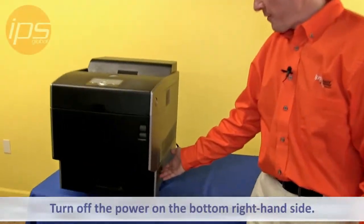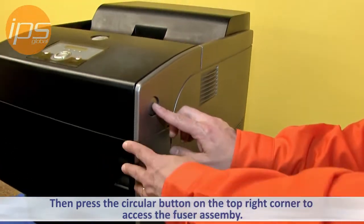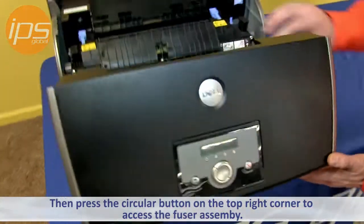The first thing you want to do is turn off the power on the bottom right hand side, and then press the circular button on the top right corner to access the fuser assembly.